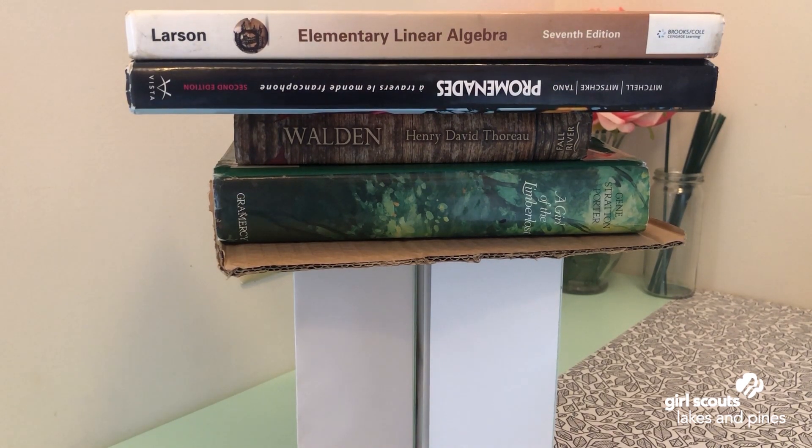Not too bad! Let's recap what we just did: we were tasked with building a structure that would support the weight of multiple books. We gathered our supplies, did rounds of testing, and then designed and built our final model. Maybe your tests went differently from mine, and that's okay — we were all working with different supplies. But what we all did today was think like engineers. Engineers are creative people who use their brains to think of new solutions to problems, and that's what we will be doing for the rest of our journey.